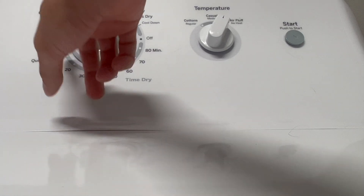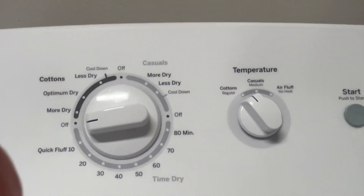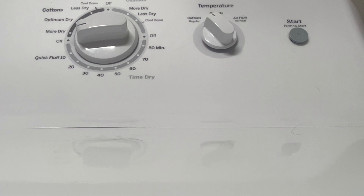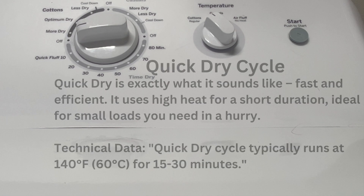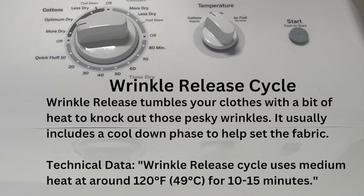So if you're worried your heating element broke, it could just be that it got set to quick fluff. Quick dry cycle — my dryer doesn't have all the bells and whistles, but yours might. Quick dry is exactly what it sounds like: fast and efficient, ideal for when you need that one item dried in a hurry.